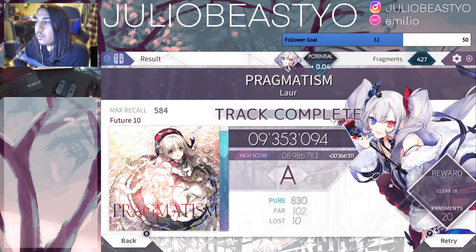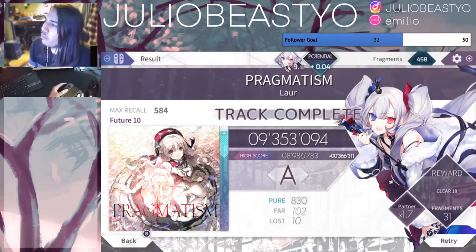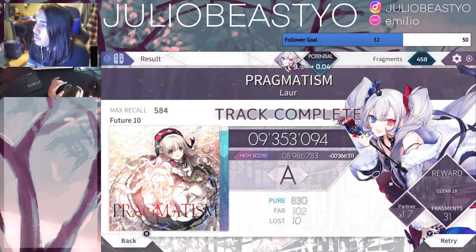Yes! Wow, by a lot. Oh yeah, I had a B last time — wow, plus 0.04.